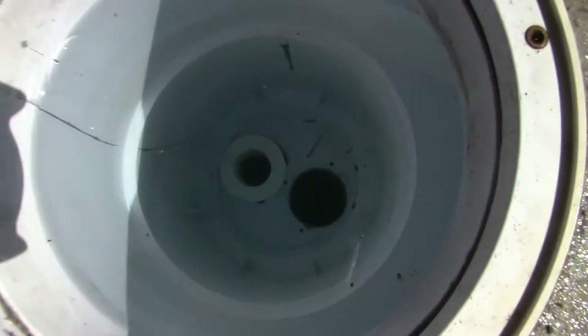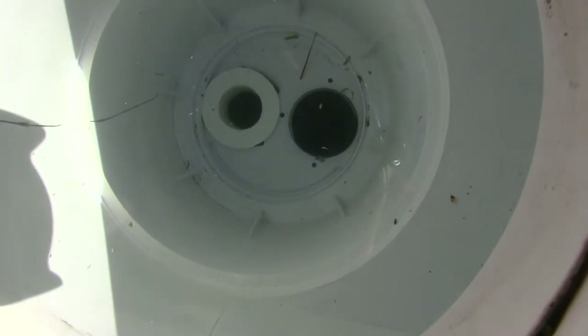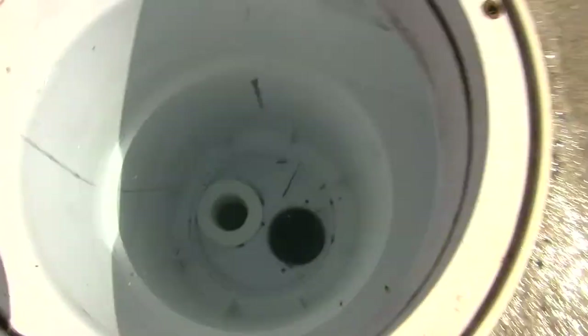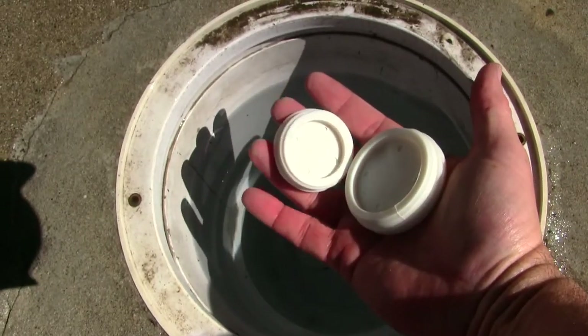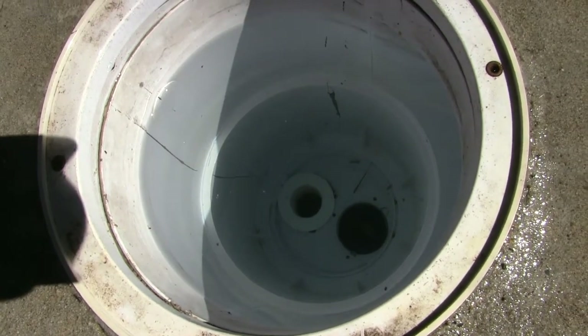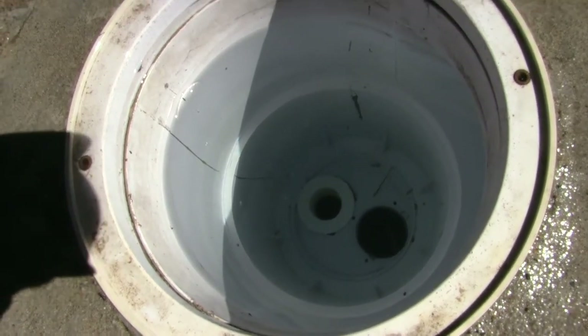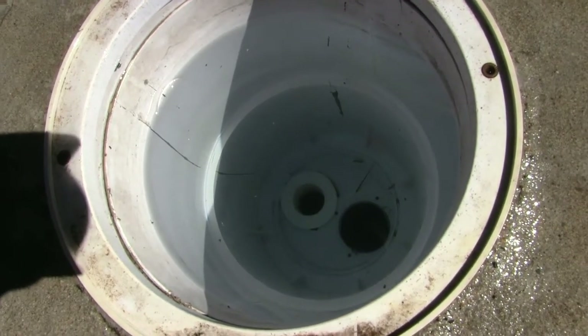In the bottom of the skimmer you'll see two holes: one goes to the main drain — that's the black one on the right, which is plugged — and one goes to the pump, which we leave open. Pentair gives you a couple of plugs to choose from to plug the bottom drain, because you don't want to be drawing water from there; it'll throw the flow off. The old method was to brush dirt to the bottom drain and suck it up that way.